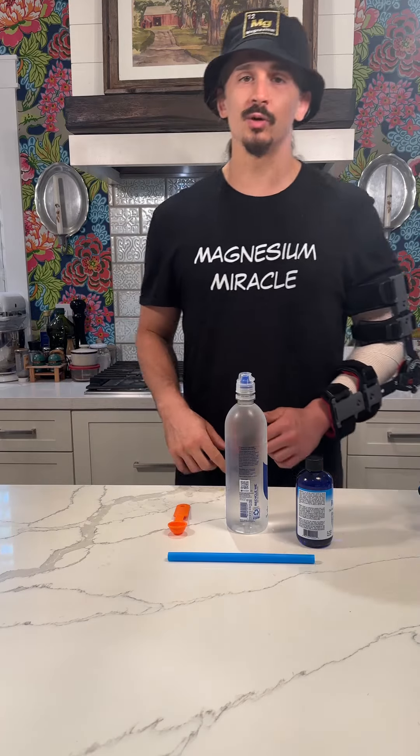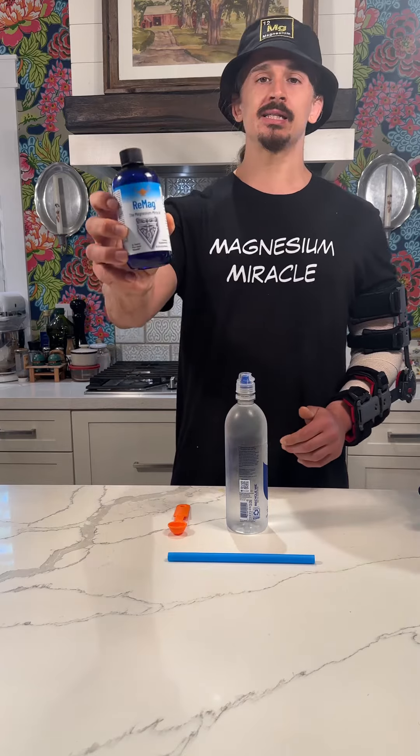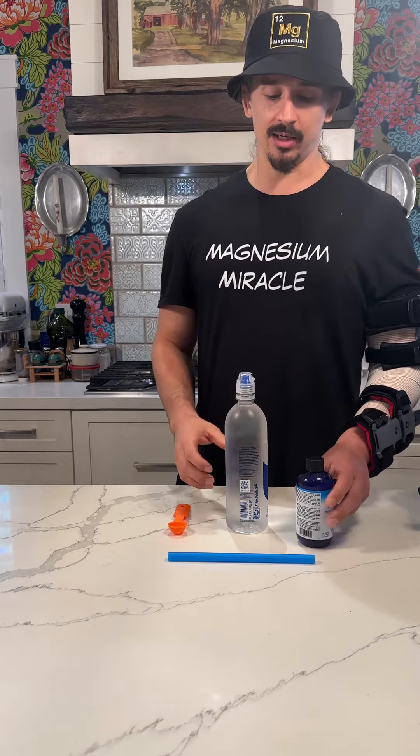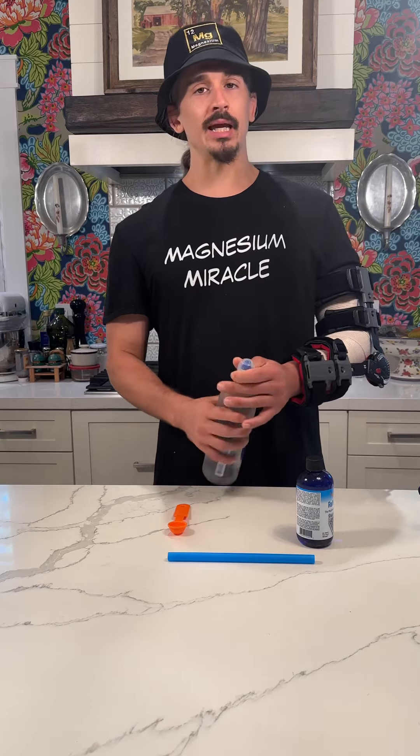What's going on? Episode 10 of the Remag Liquid Magnesium Taste Test. Today we are trying out Smart Water — going straight plain water today.